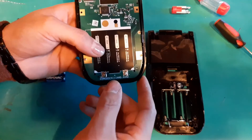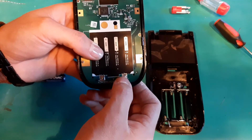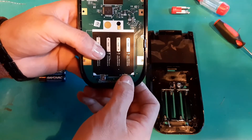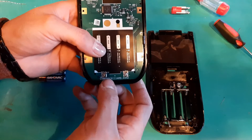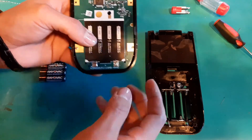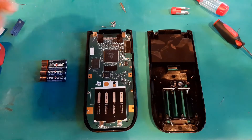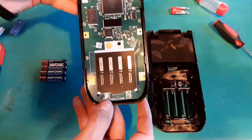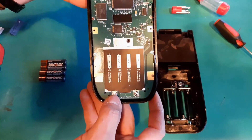The fix was just applying some solder over top of the contacts, which smoothed it out without overheating the location. Then I went ahead and put the batteries back in, turned it back on, and it worked.